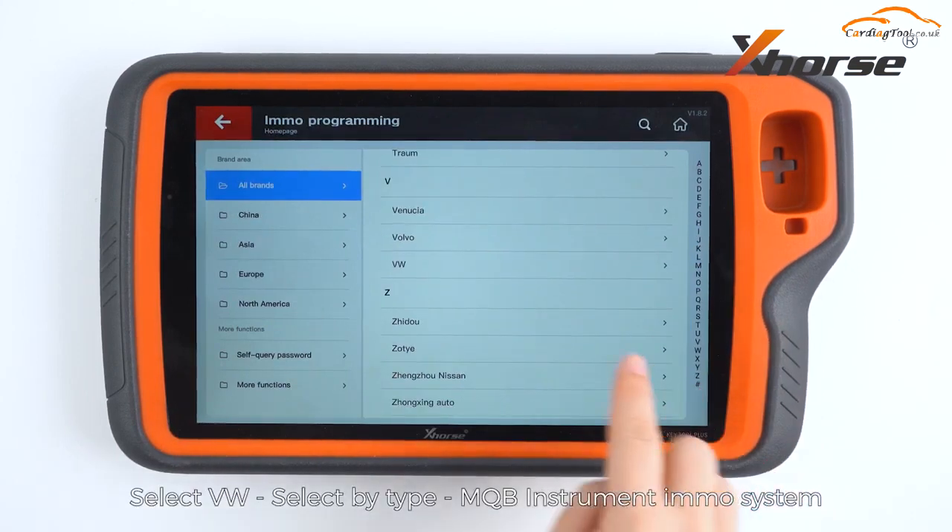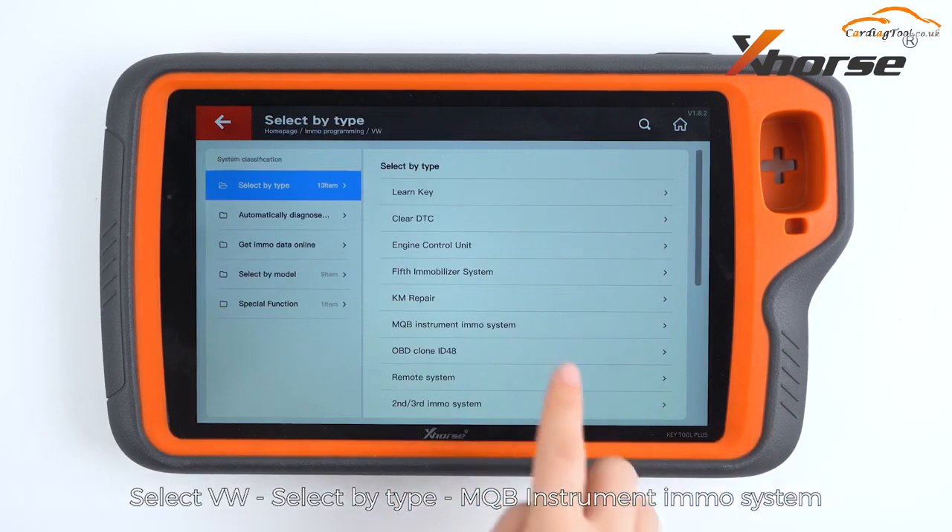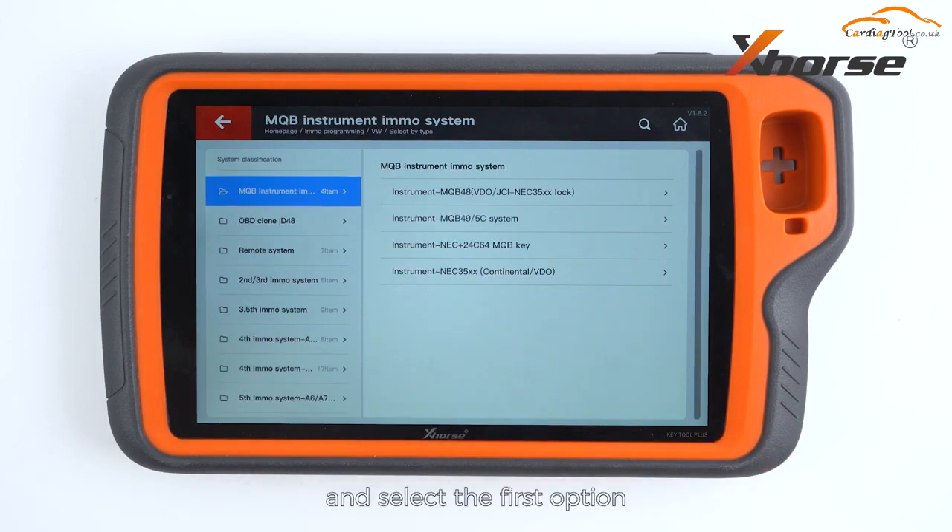Select Volkswagen, select by type, MQB instrument IMMO system, and select the first option.